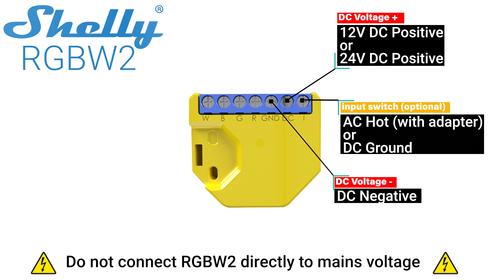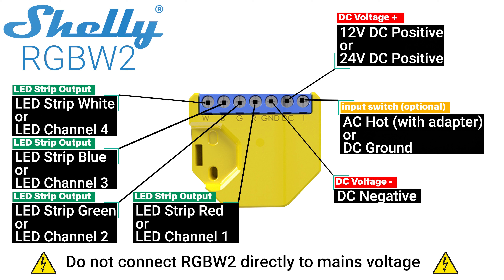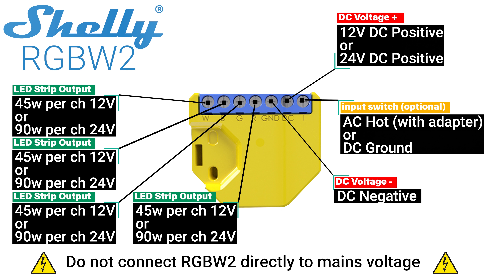The 4 ports next to that are labeled R, G, B and W and they represent the 4 different channels of pulse width modulated LED control. Each channel is rated for a maximum of 45 watts per channel or 144 watts total when using a 12 volt source, or 90 watts per channel or 288 watts total when using a 24 volt source.